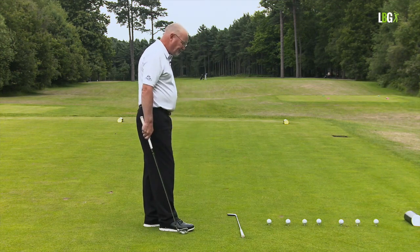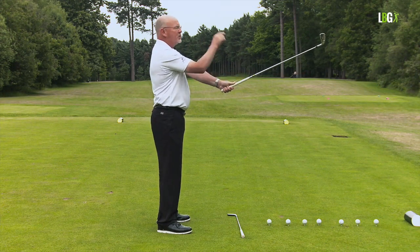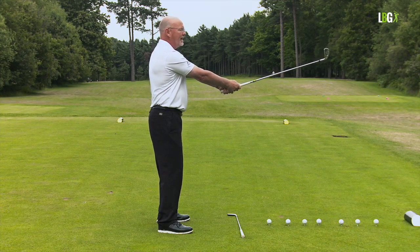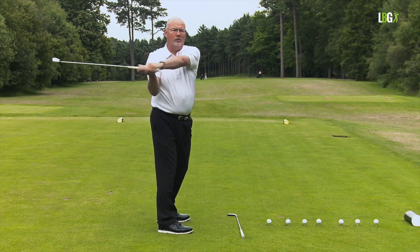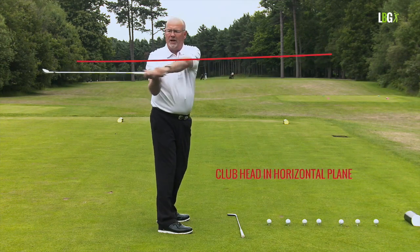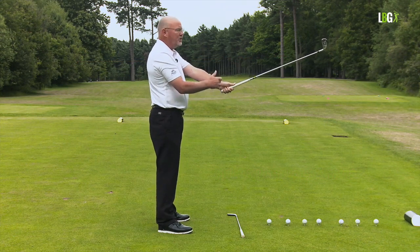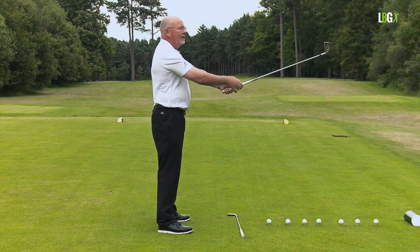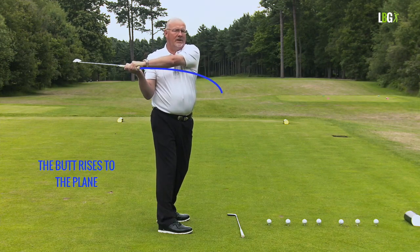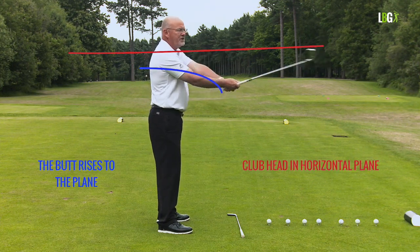Let's go back to basic principles. If I stand up and make a horizontal swing, you can see the sweet spot of the golf club is opposite my upper sternum. As I make a movement in plane, the club head tracks in plane, level with the floor. If you look at the butt of the club, it's below the plane of movement. As the swing takes place, the butt of the club rises to the plane — that's a really important thing to understand.